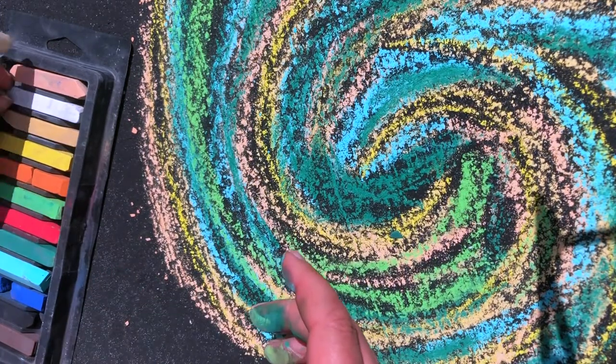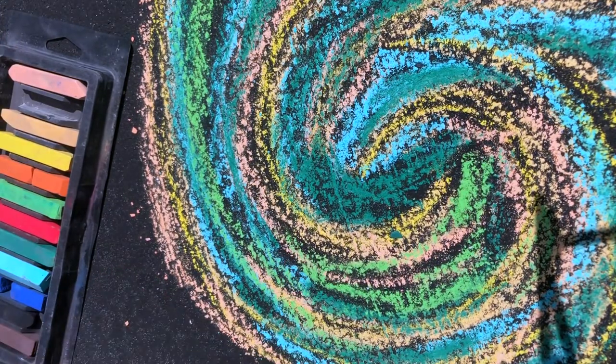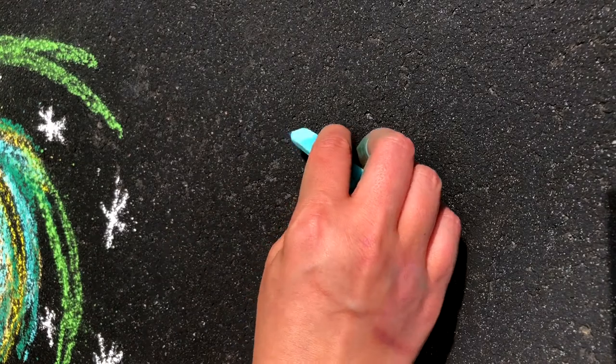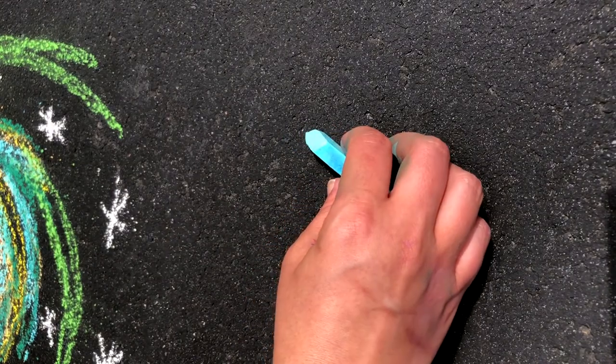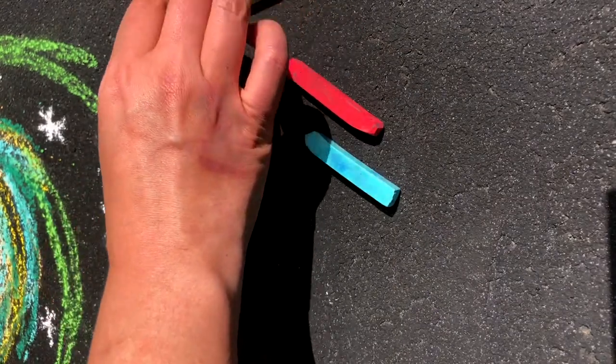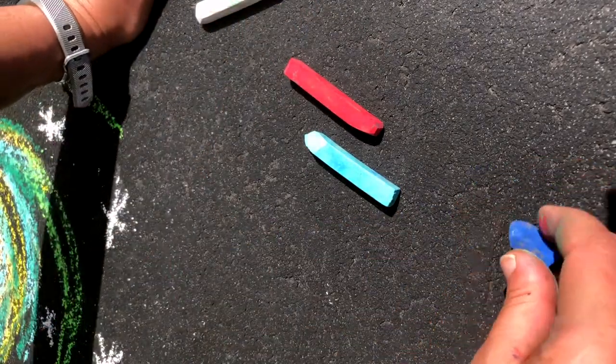We could also go ahead and put some stars around. If you decide this little galaxy is done, we could move on to another one. So for my next one I'm going to do some blues and some red because I want to make some purple. My set of chalk does not have purple, so I'm going to have to make my own.